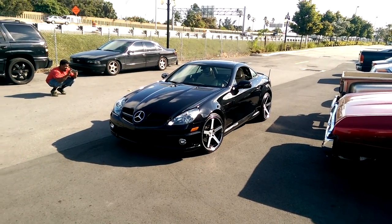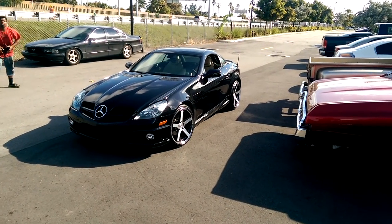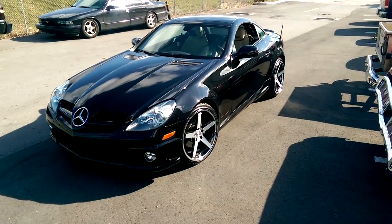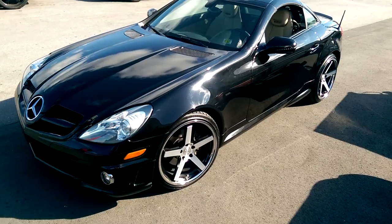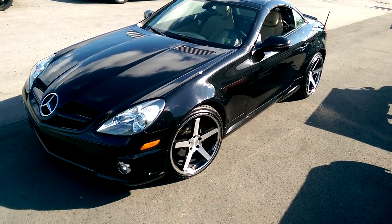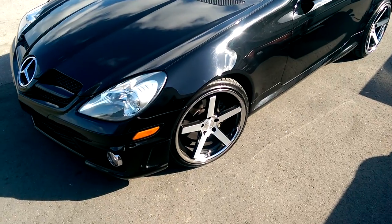This is your boy KB from Dublin Tires TV, and right now we are looking at a 2011 SLK 300. Got the Stance SC5 wheels on, 19 inch staggered — 19 by 8.5 in front, 19 by 9.5 in the rear. Got the machined in black finish.